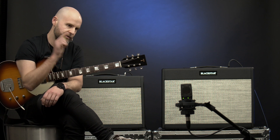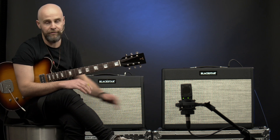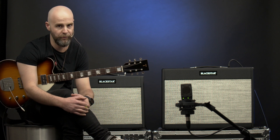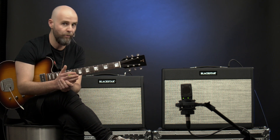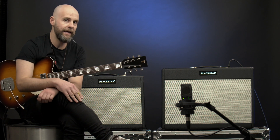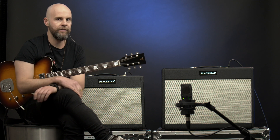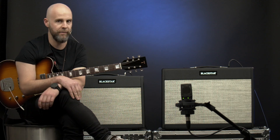What we've done today is we've set up a room mic so that we're just going to literally compare the sound of the 2x12 versus the 1x12. The features of these amps have not changed, so if you want to learn more about the St. James series, go check out our video that we did in May. But let's have a listen to the two amps with the room mic and hear the difference between the speakers.